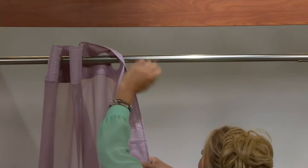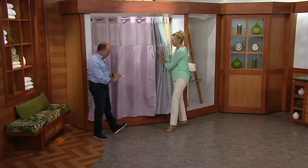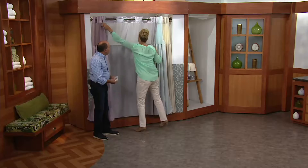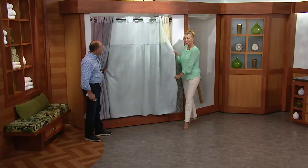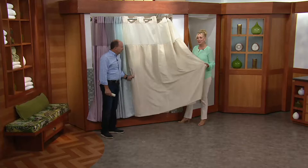At $29.98 feature price, love it or return it within 30 days. We have four colors: dusty rose, silver — which captures the light beautifully and works well with platinum decorating — the blue, which is our most popular and great for a country motif, beach house, or spa look, and the taupe, a great fresh neutral where you could pair colorful towels, like a watermelon-colored towel, to have fun with it.